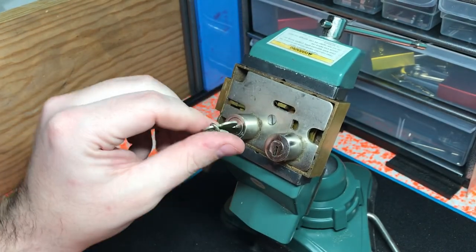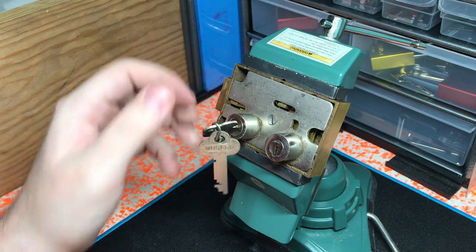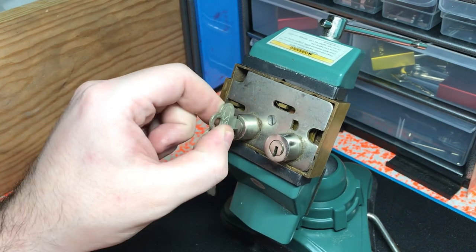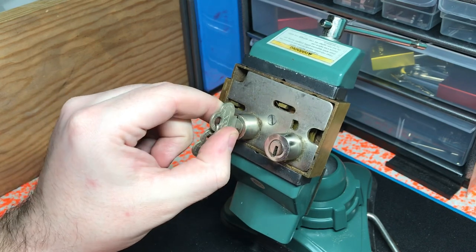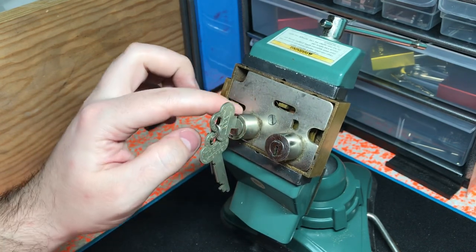You can see right here when I turn the renter key the bolt retracts slightly and all these levers come up.